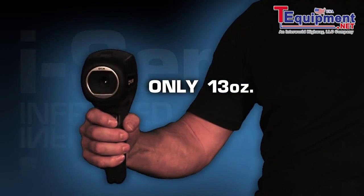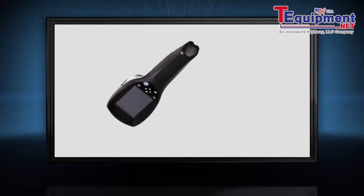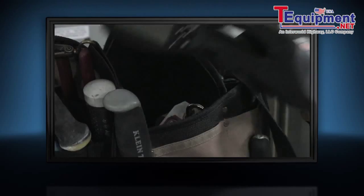Easily transfer those JPEGs to your computer to email clients or for further analysis with the complimentary FLIR software. Light at 13 ounces, the i-Series offers one-handed operation and is also plenty tough enough to withstand a two-meter drop and stow with the rest of your tools.